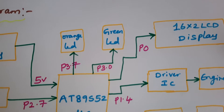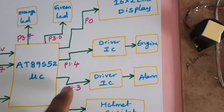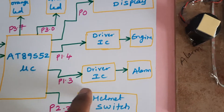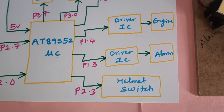One orange LED and one green LED are connected to P3.7 and P3.0. A 16x2 LCD display is connected to Port 0. A motor driver IC and an alarm driver IC are connected to P1.4 and P1.3. The helmet switch is connected to P2.3.